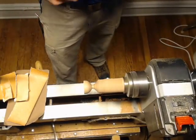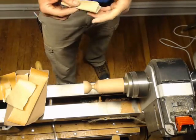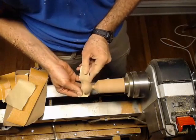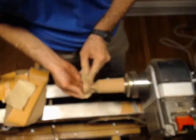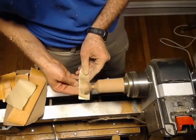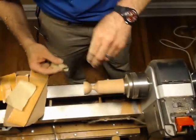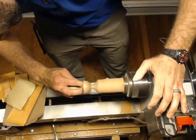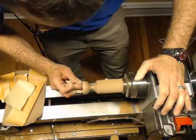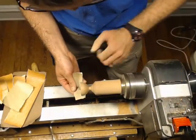I almost never sand past 220. If you want to sand this up to 12,000, be my guest. But I like 220. Sometimes if I'm feeling spunky, I'll take some steel wool or some non-woven abrasive pad — like a maroon Scotch-Brite or something — and run it after this to make it really super smooth. But I didn't bring any of that with me tonight, so we're just going to stop at 220.